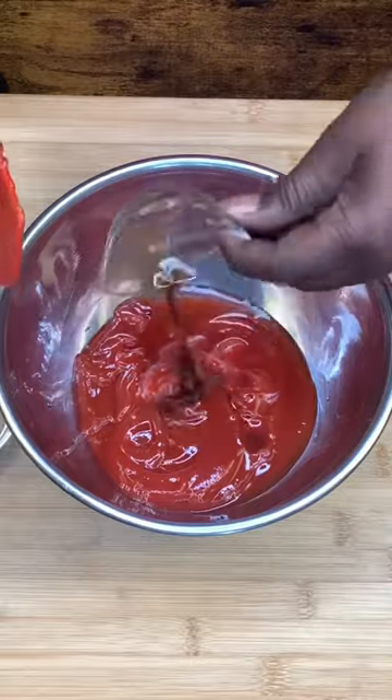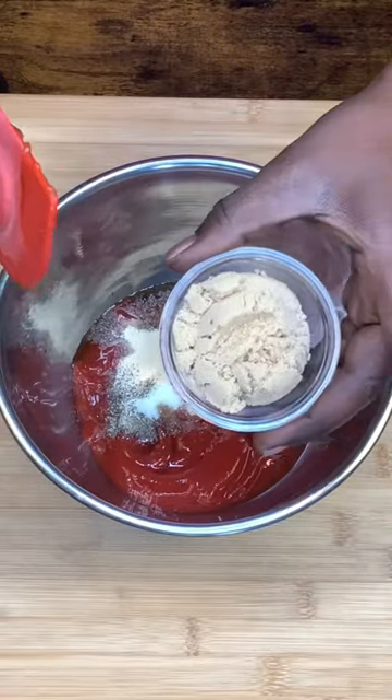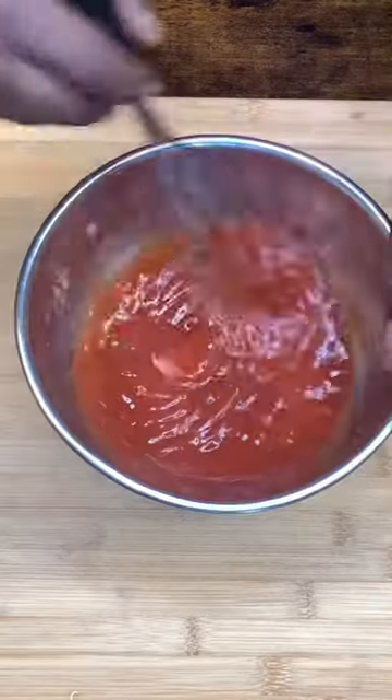Ketchup, white vinegar, Worcestershire sauce, Louris, black pepper, onion powder, garlic powder, brown sugar — mix that thing up and let's thin it out a little bit with a little beef broth until it looks like that.